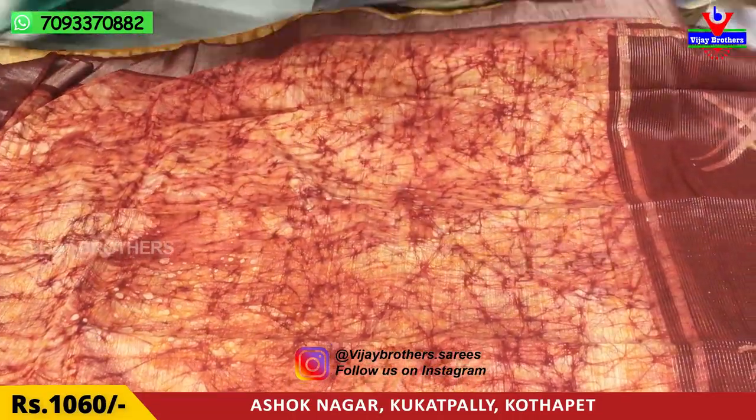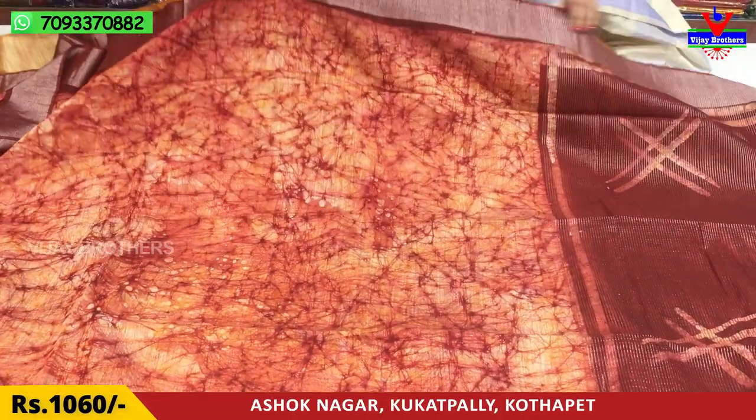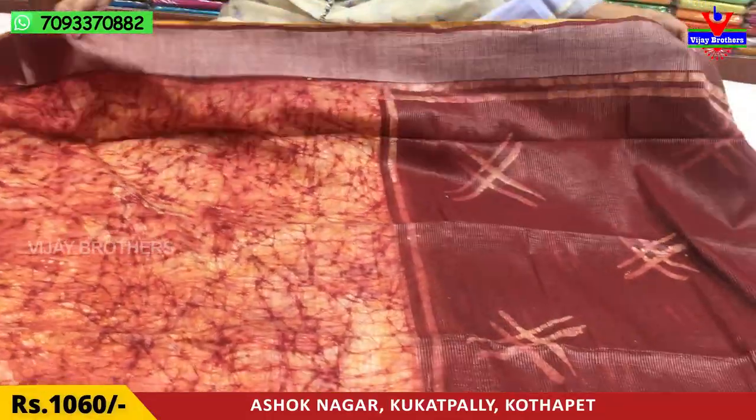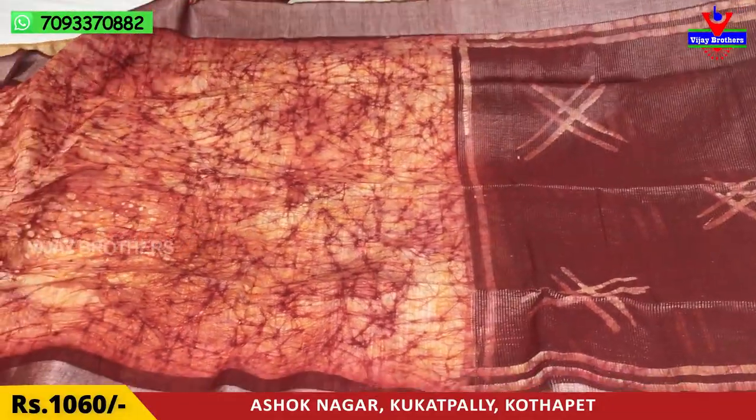Next, we have the same pattern. We have a little variation in the design. We have this color variation. The same cost — this is Rs. 1,060.